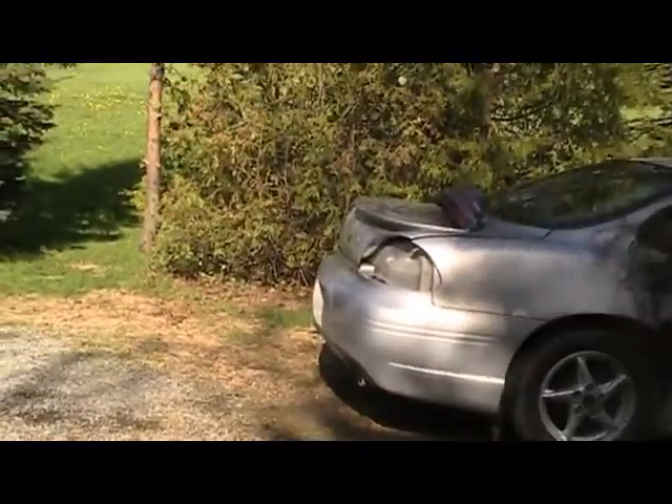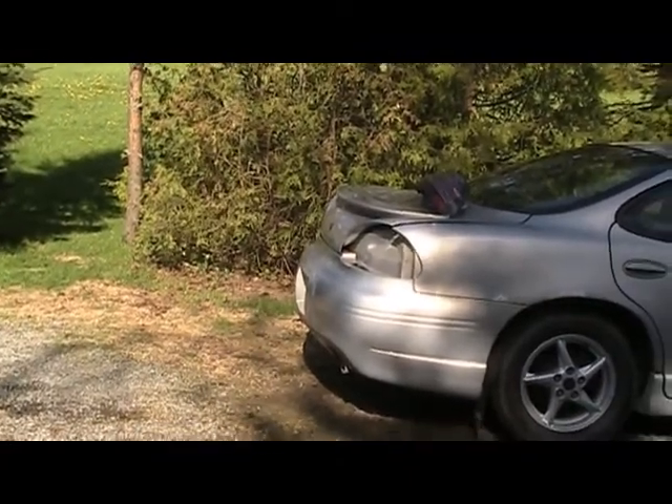I was working on this Pontiac, getting the paint prepped up.